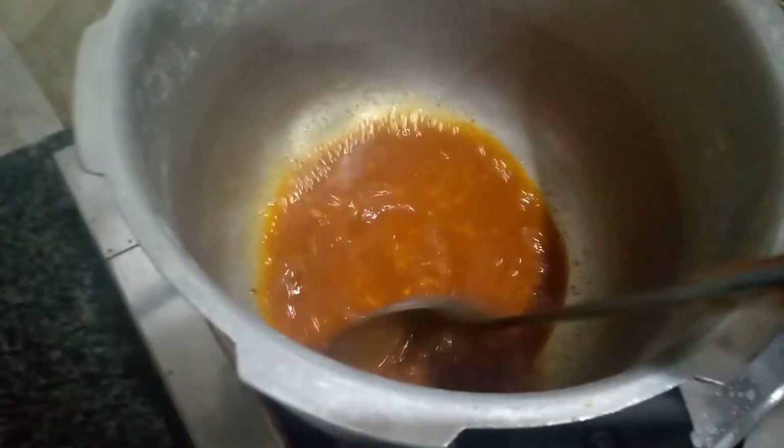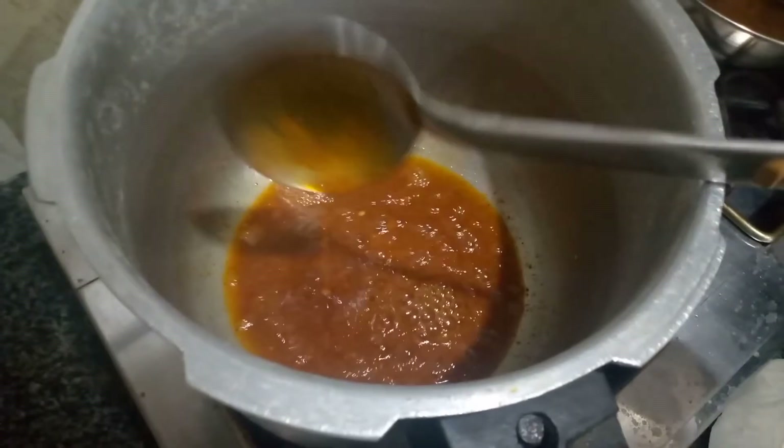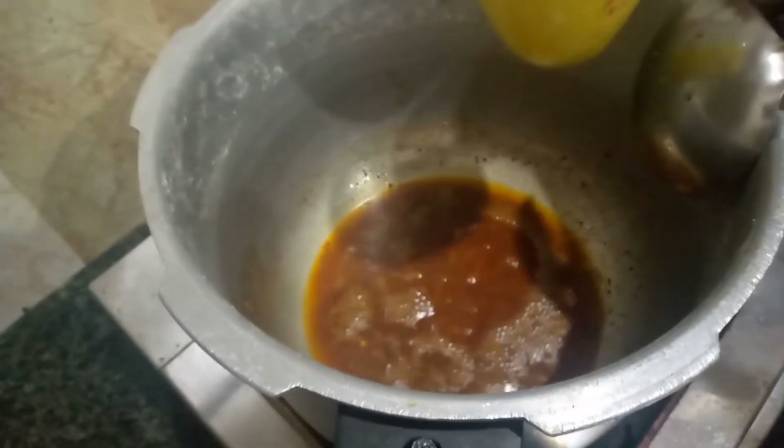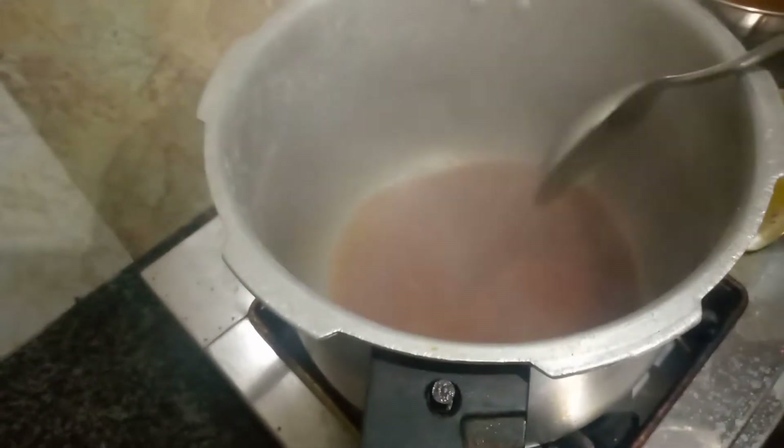I have already boiled the sauce. Now I will make my sauce — I have mixed the sauce and added a little hot water.